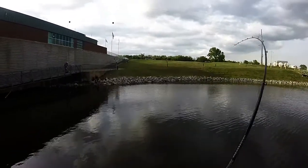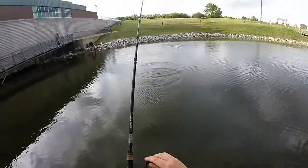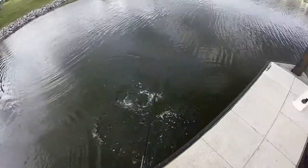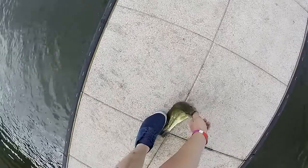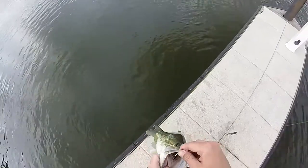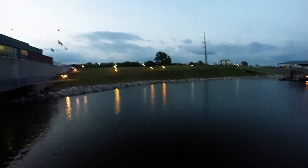There he is. Look at this fish, this fish is powerful. That's a nice one. There he is, finally. That's a good one.